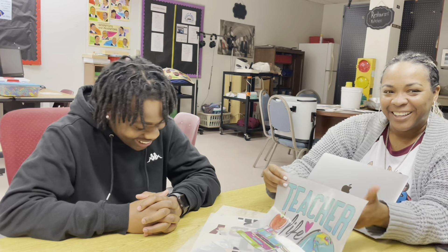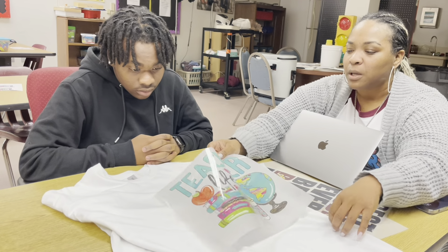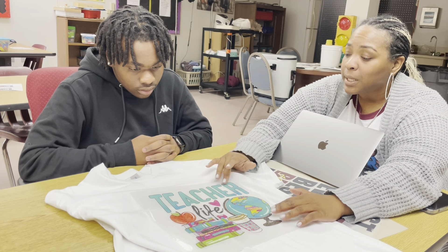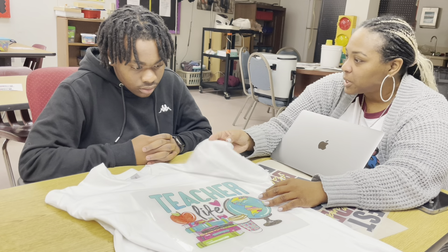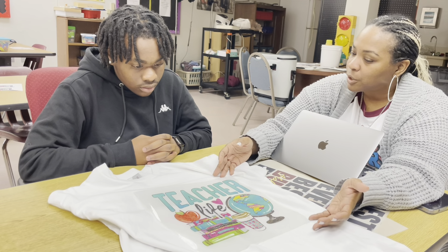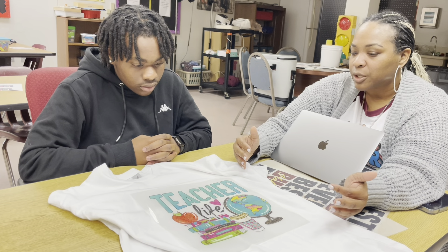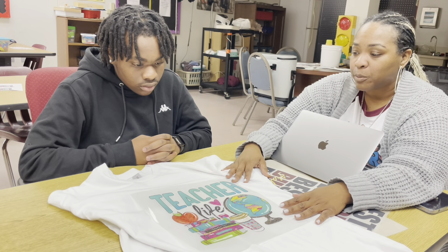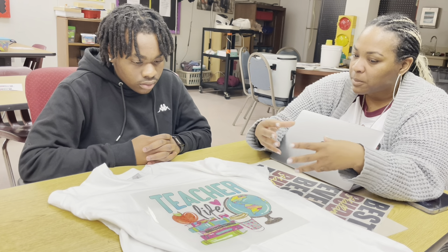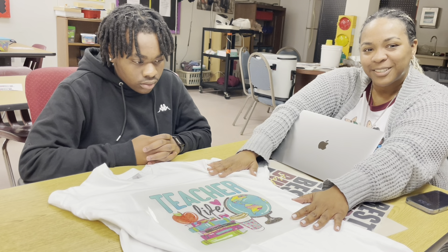So the beauty of this print method is that you can apply it to any type of color and also any type of material. Today we are going to be using a 100% cotton shirt and apply this with heat. Ideally, you want to explore different shirts that your colors look good on. White shirts — the colors always pop, and DTF print is typically vibrant, especially if you're printing it out correctly. You can use a polyester shirt or a blend shirt, which is a mixture of cotton and polyester, but we're using 100% cotton.